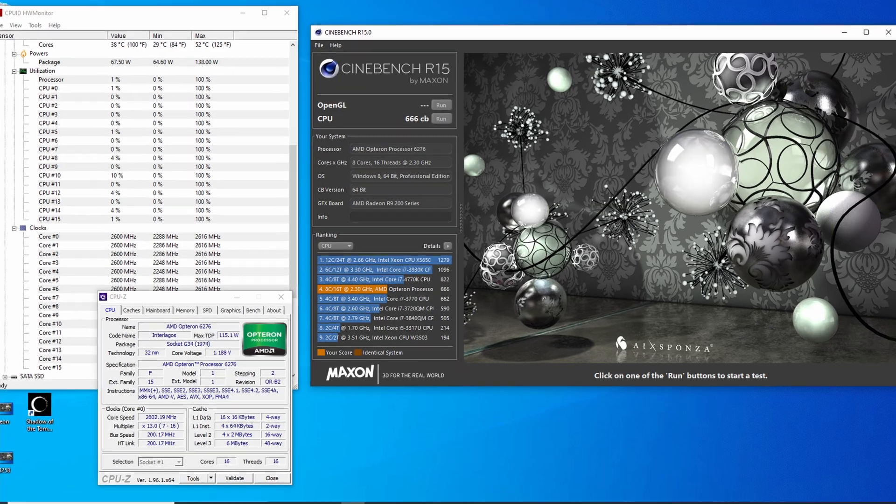Cinebench R15 is a great program for testing CPU capabilities. On the multi-core test, with 16 cores we got a score of 666 — I call it the devil CPU. That's really bad. I typically look for 100 points per core, so ideally 1600 points. Less than 50 points per core is absolutely unacceptable.